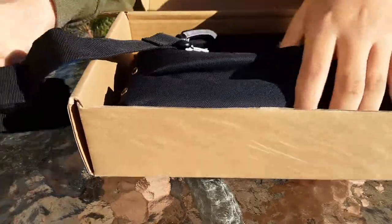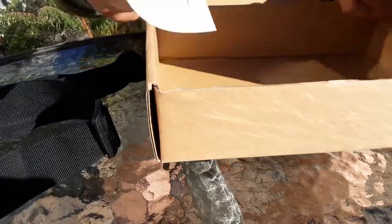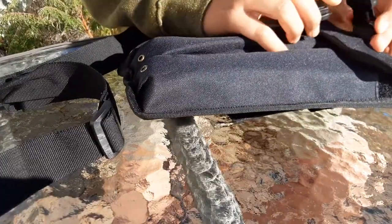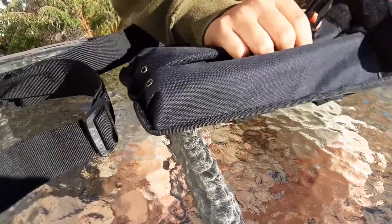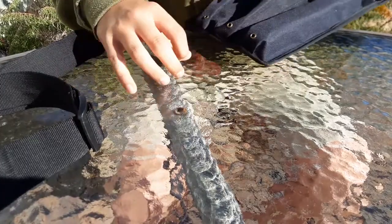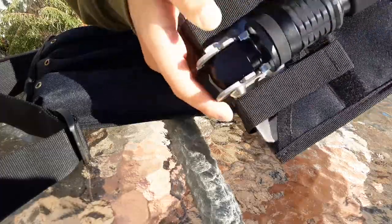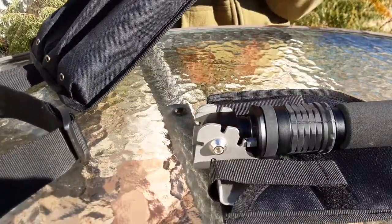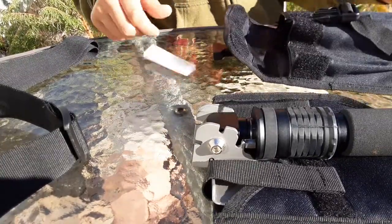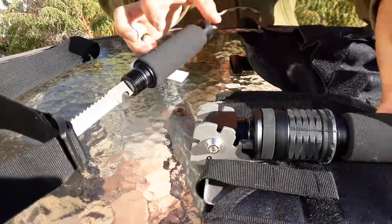The first thing you'll notice when you open this is this carabiner and package. Here is the shovel itself. Here we've got the shovel blade, all nice and folded up. Here's the saw blade, and that's really all it comes with.